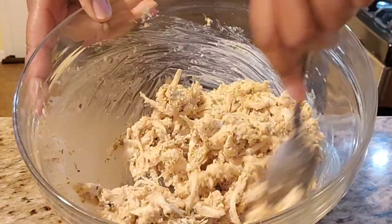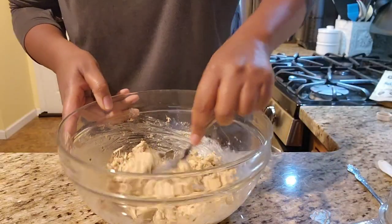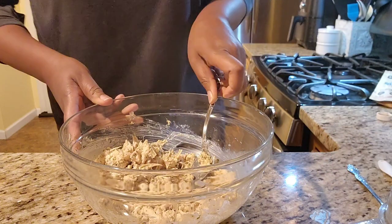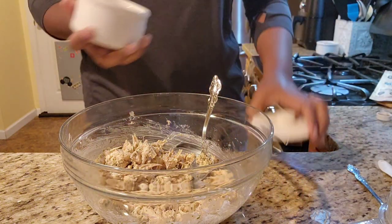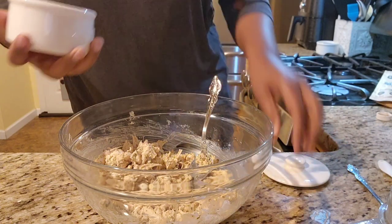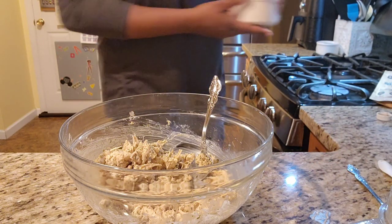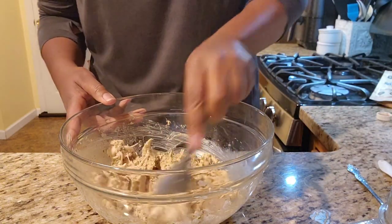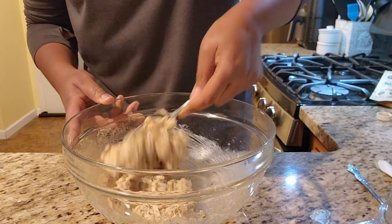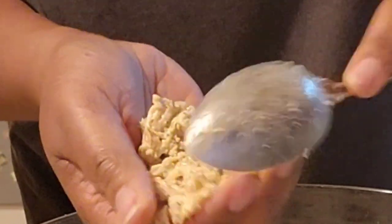Look at this mix — that looks just like crab cakes. It smells delicious and it's going to be delicious. Now that we've combined everything, I want to add a little bit of salt and pepper. I hadn't put any in the recipe partly because Old Bay has salt, so be careful — don't put too much or your cakes will be a little too salty. I also added a little bit of black pepper. If you want more heat, maybe some cayenne or red pepper flakes would be good in there.